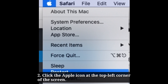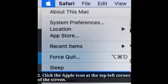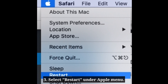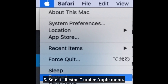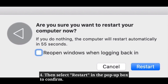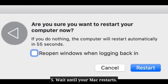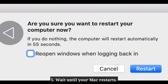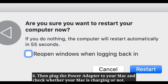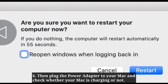Click the Apple icon at the top left corner of the screen. Here, select Restart under the Apple menu. Then select Restart in the popup box to confirm. Wait until your Mac restarts, then plug the power adapter back to your Mac and check whether your Mac is charging or not.